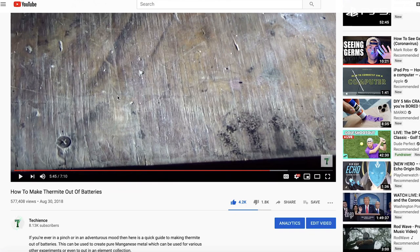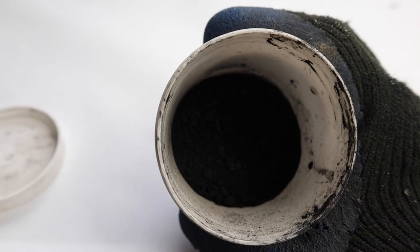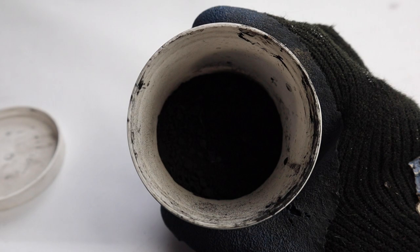A little bit ago one of my videos blew up — this video is where most of my subscribers came from. I'm glad that it got so many views, but the reaction admittedly sucked. Here is the manganese dioxide that I got from the batteries in that video.